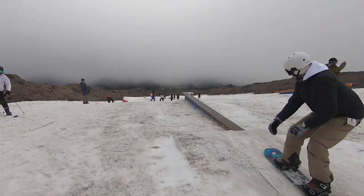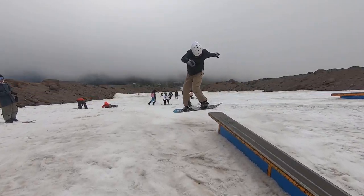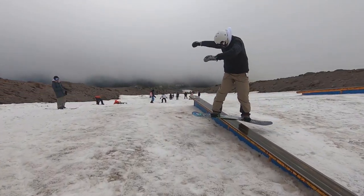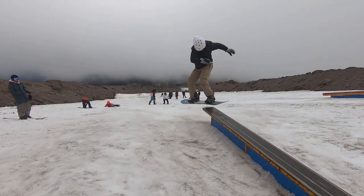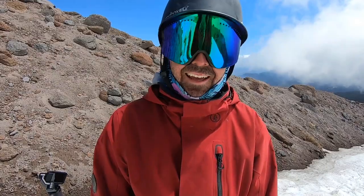That was my first front board here at High Cascade Camp. I think the key was actually just visualizing the trick ahead of time, having my back foot sideways out past the rail, and more of my weight over my front foot — just helped me get sideways on the rail. It was fun.